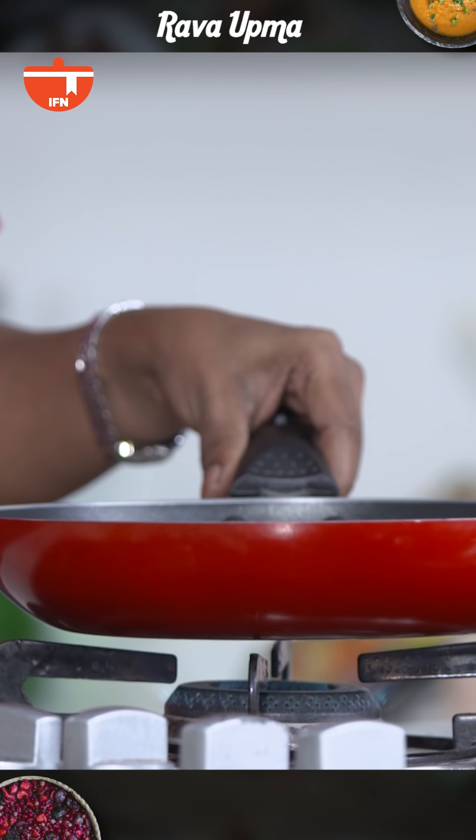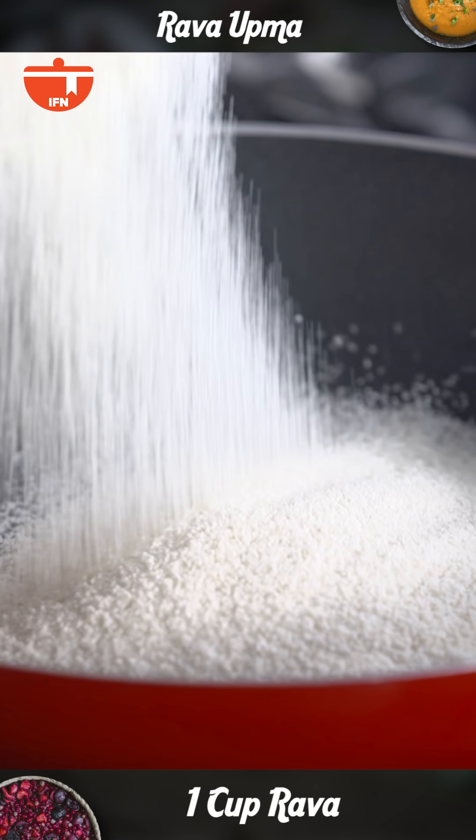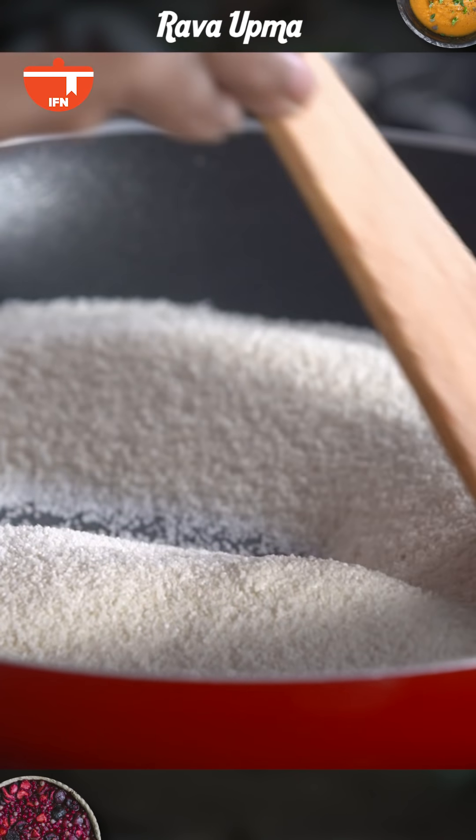So the first step to making Rava Upma is roasting. I have a pan here and I'll quickly add Rava in this. We're going to dry roast this on a medium flame till it changes a little bit in colour and also becomes more free-flowing.